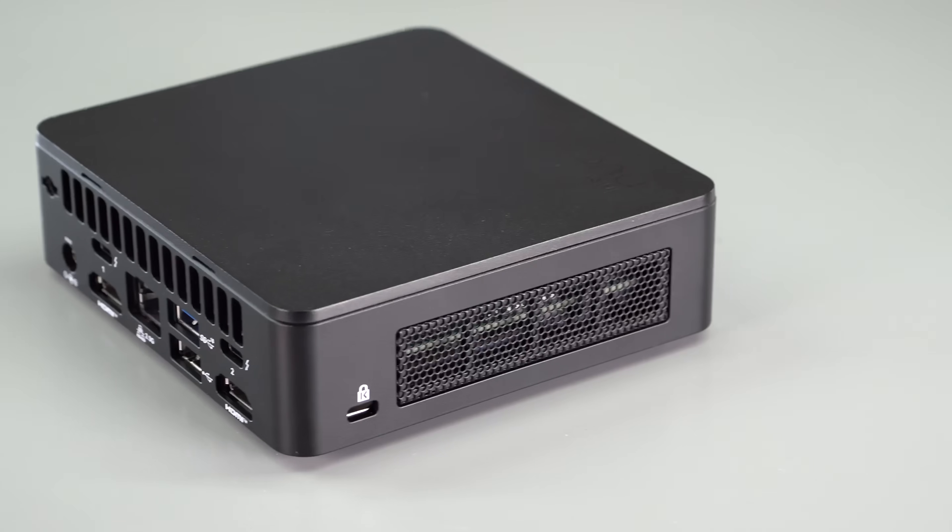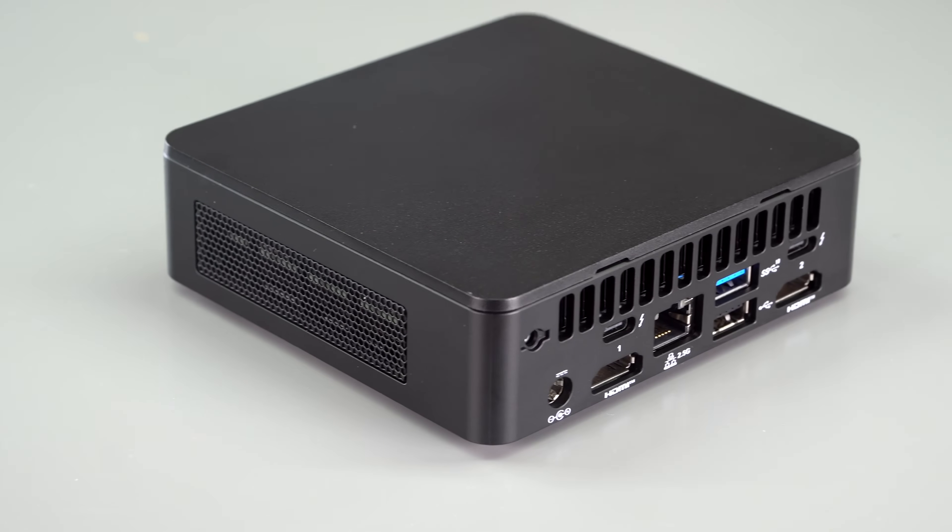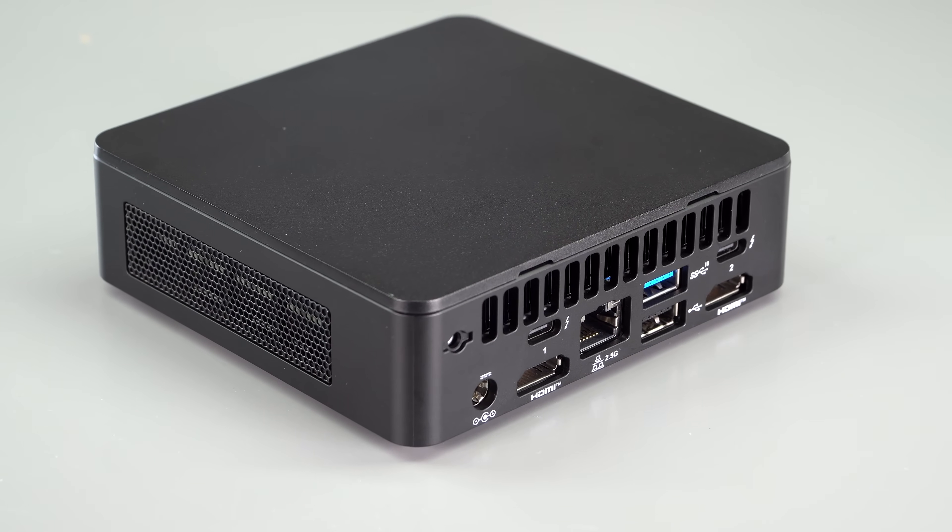This is the Intel NUC 13 Pro. NUC stands for Next Unit of Computing. This is a tiny form factor PC — super tiny — with the power of Intel 13th generation P-series 28-watt processors inside. This is a Core i7 model, with more ports than you could ever hope to see on an ultrabook-style laptop, which is what you'd usually see that processor in.